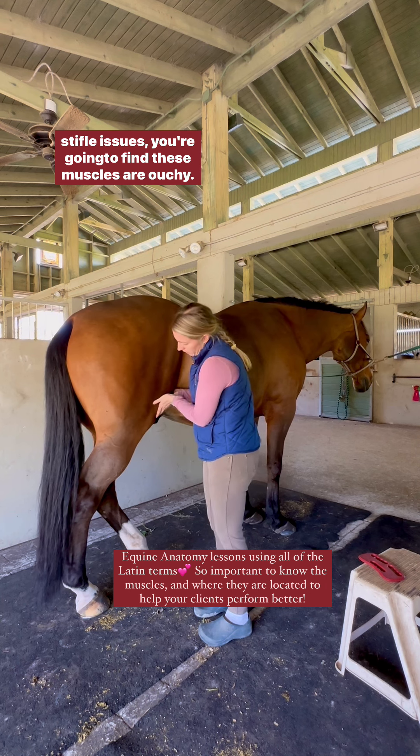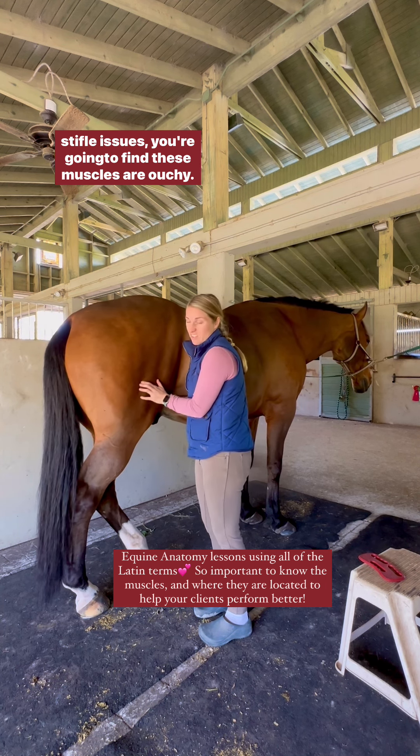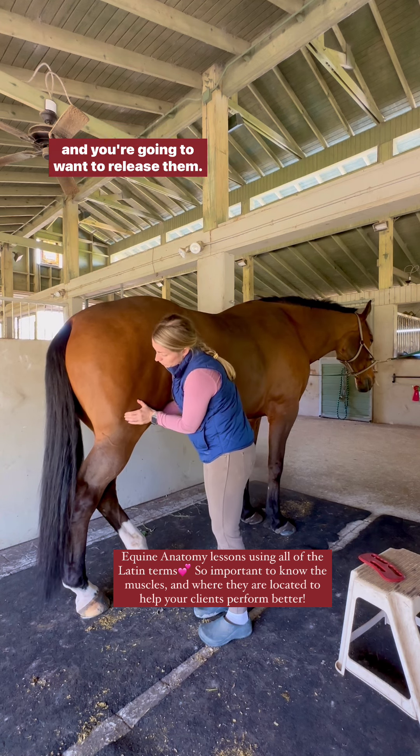When we have stifle issues, you're going to find these muscles are sore and you're going to want to release them.